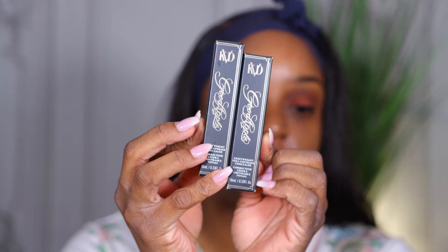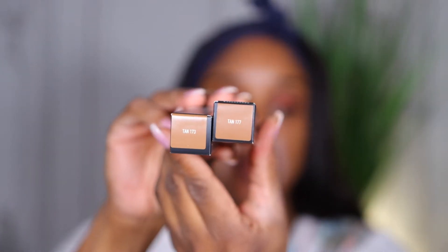We're up close and personal, doing something with this face. I was in Ulta the other day and I picked up the KVD Good Apple lightweight full coverage concealer. I usually try to get my skin tone shade along with a highlight shade. The two shades I picked up are 173 10 and 177 10. They were $28, and I was surprised my Ulta had it because it's a small Ulta — they usually don't get new releases right away.